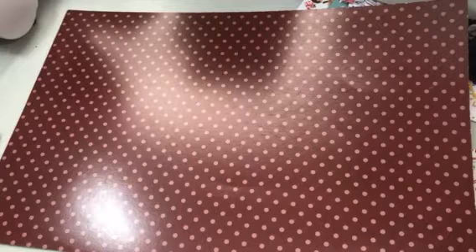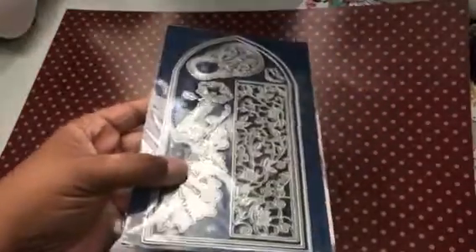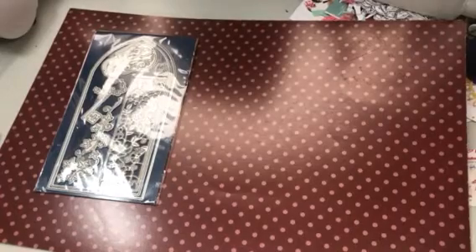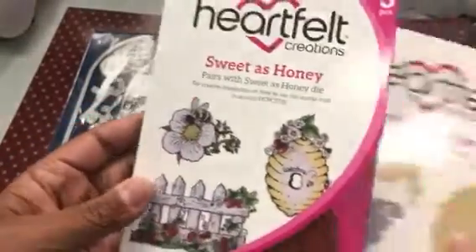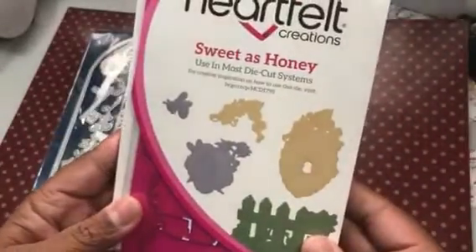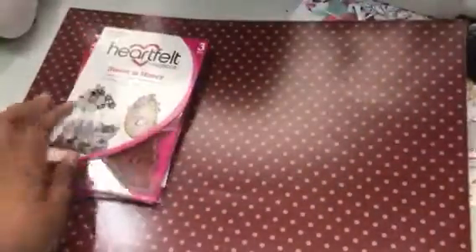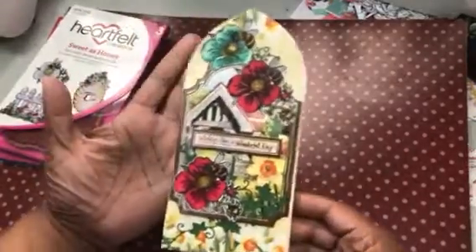First off, I used some Hunky Dory paper, which I get from the UK. I used this Tattered Lace die — the card shape is in the back with a liner — and I also used this Ivy die. Then I used my Heartfelt Creations piece, which is the Sweet As Honey set. I stamped it all out because what I typically do is stamp them all out a few times, fill up some sheets, and then die cut them. And I used my Spectral Noirs, plus pieces from the Hunky Dory kit.